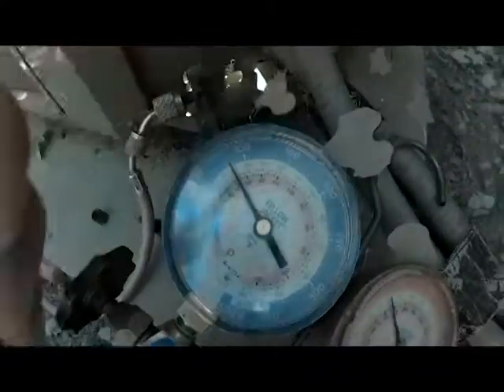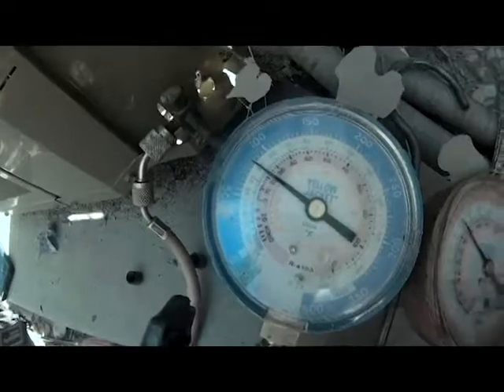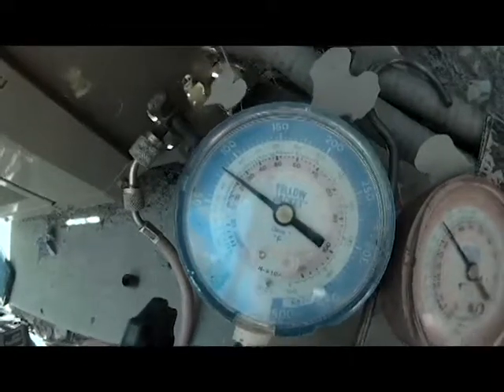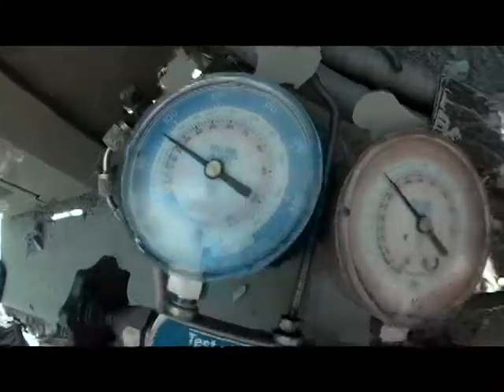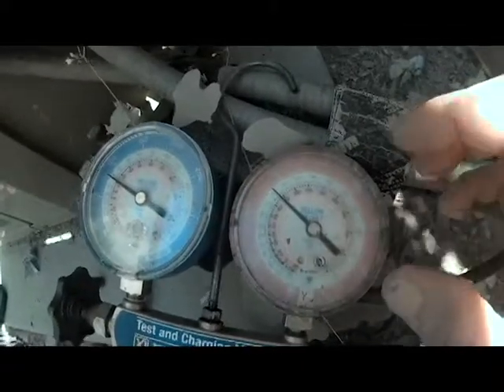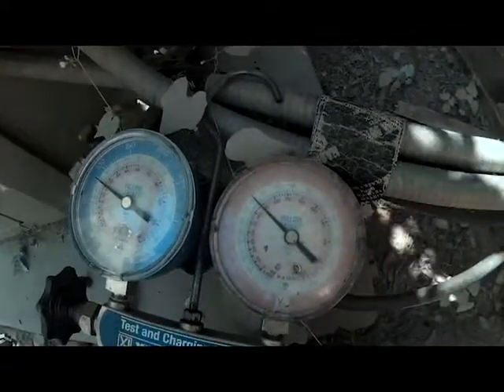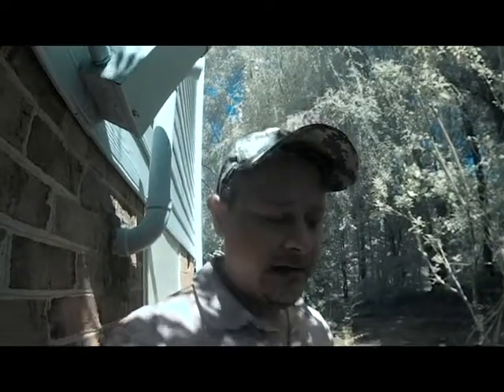This compressor is running, but if you look at our suction, we are well below freezing on our suction side. And at today's temperature, the head pressure should be right around 300. So we need to go ahead and get some Freon in and get them some cooling back up.